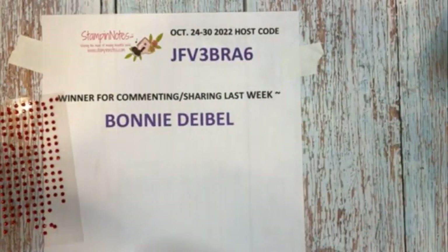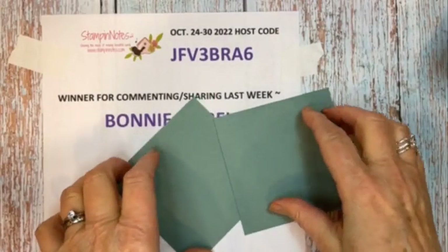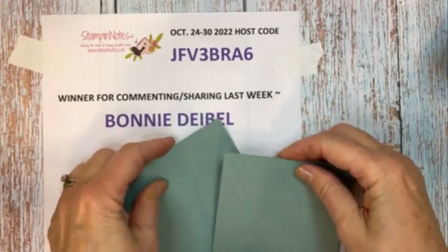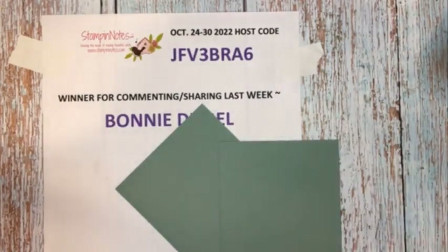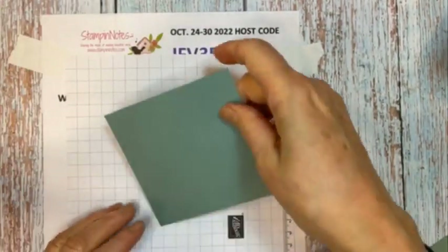Card number two is a beautiful ornament — it could be an ornament you give someone to hang on a tree. We're starting with two squares of Soft Succulent cardstock. I'm grabbing a piece of grid paper because we need grid paper for this one. We're going to line up our points on one line — this point is a little bit over that line and a little bit below this line here.